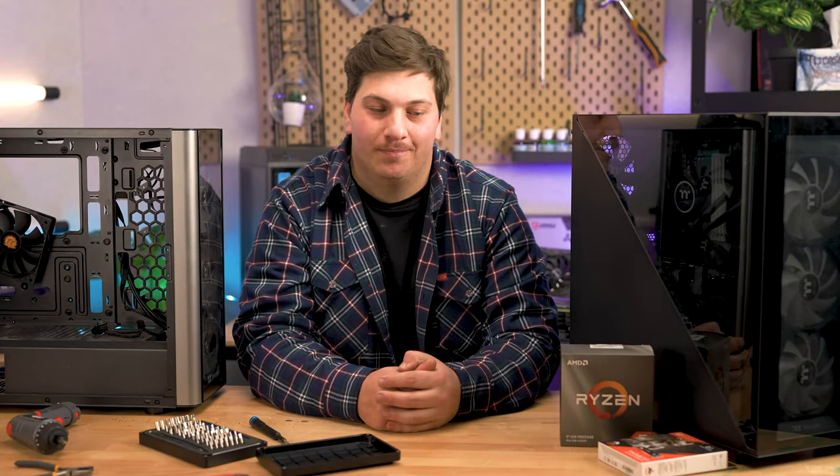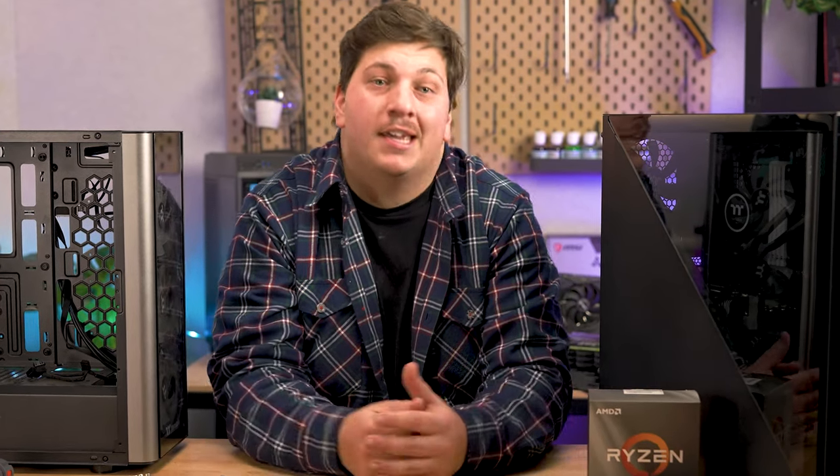The case swap — something I do about two to three times a year for my own personal rig because I have a problem. I just love changing the look of my PC and trying out a new case. I guess that comes with the territory of working here.